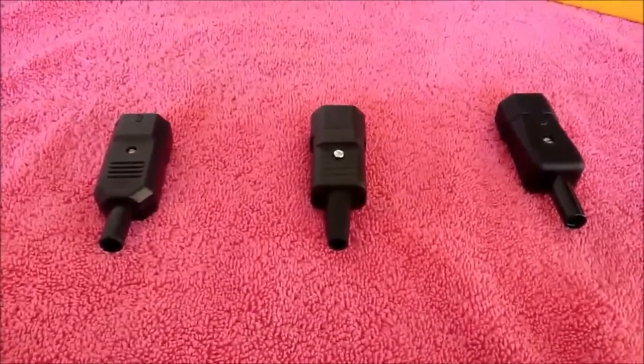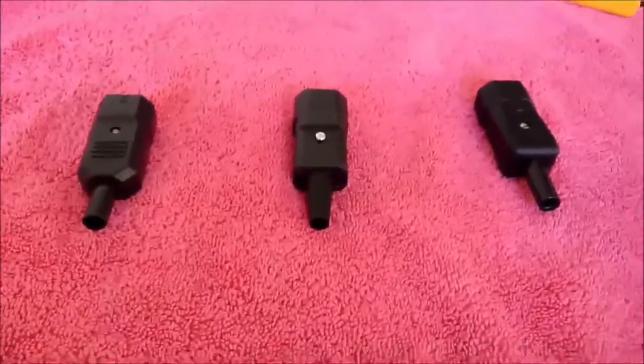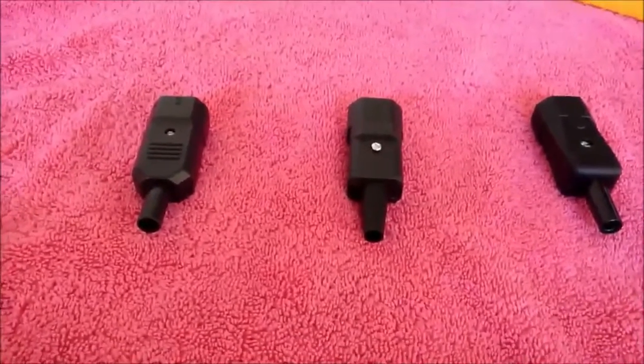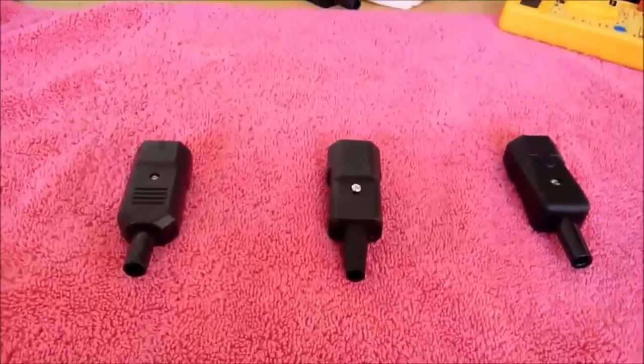We're going to do a little review on IEC connectors. It's quite a boring subject — they're not the most enthralling piece of equipment and don't have the most features, so what's all the fuss about?